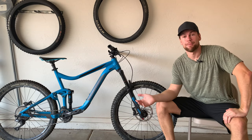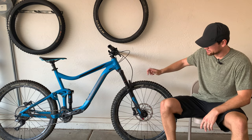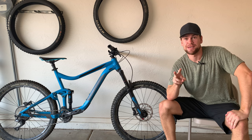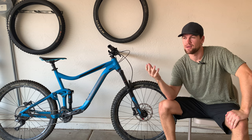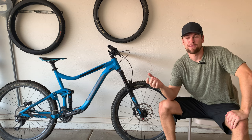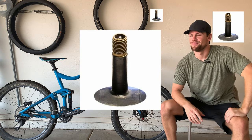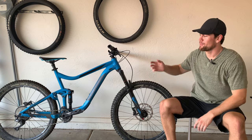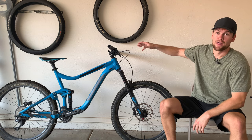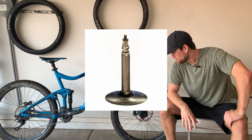First things first, you're gonna need a mountain bike in order to fill the tires. There are two types of valves on bikes. The one you've probably seen the most on kids' bikes are called Schrader valves — those typical ones you see on inflatable tubes and stuff like that. But for mountain bikes, they get a little fancier: they're called Presta valves. I'll get up close so you can see what I'm talking about.